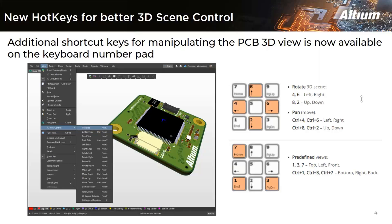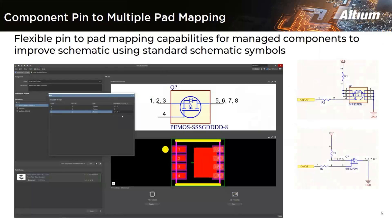Another feature in Altium is assigning multiple pins to multiple pads. This means mapping a component to multiple pads of a footprint. A flexible pin-to-pad mapping capability for managing components is available. In the single component editor, a new pin panel allows component pin numbers to be mapped to any component footprint pad. You can define a custom relationship in pin mapping with multiple footprint pads using a comma separator. This feature — assigning multiple pins to a pad — is available in the latest version of Altium Designer.